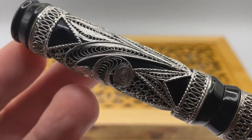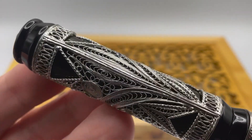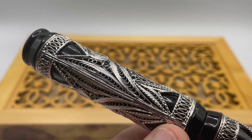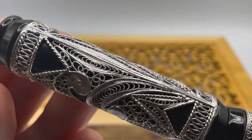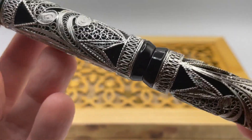I believe in this case the filigree is crafted into a rectangle and then hammered to form a cylinder and welded together. You can see the seam where the frame is welded. This is apparently all done by hand using traditional Indian techniques, each piece requiring about 30 hours to complete.